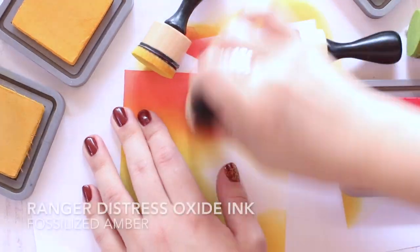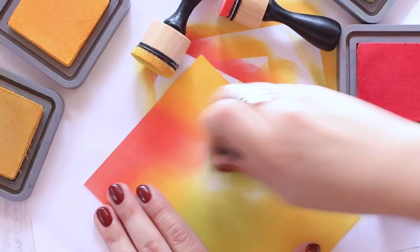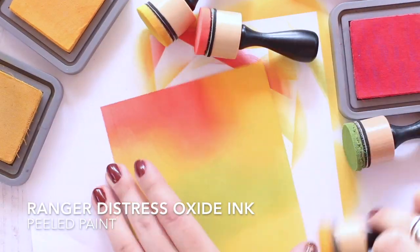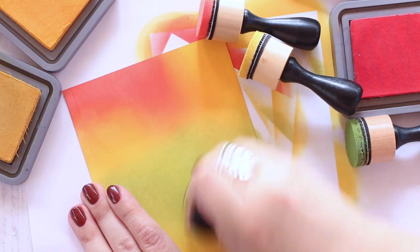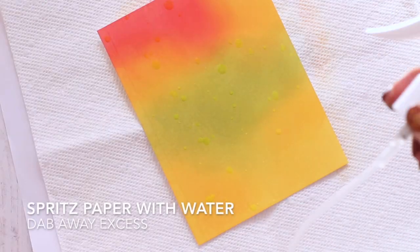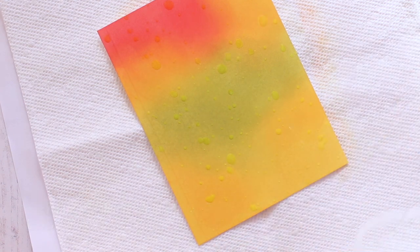I'm starting with some Strathmore Bristol smooth cardstock and blending some Ranger distress oxide inks on top — I have all the colors listed on the screen. Once I have the blending how I'd like it, I'm going to take a water bottle spritzer, add some water on top, and then dab off the excess. I'm going to be using this sheet to die cut some leaves for my wreath.